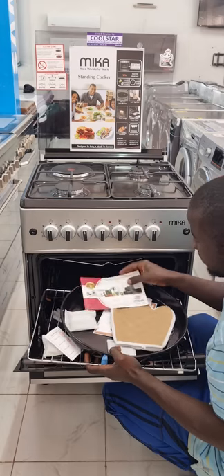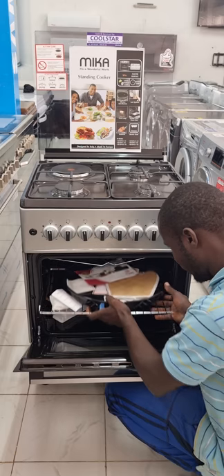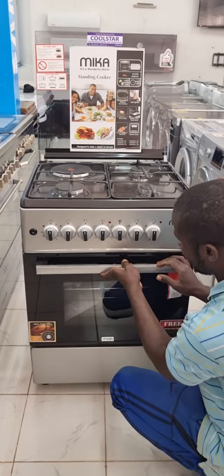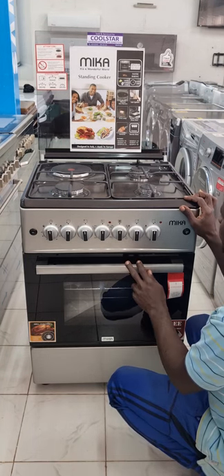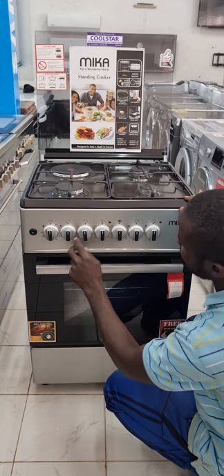This cooker is 3 gas, 1 electric, with an electric oven. It has 7 knobs — 3 for the gas plates, 1 for the electric, 1 for the oven which controls both bottom and top heating, 1 timer knob, and 1 temperature control knob.